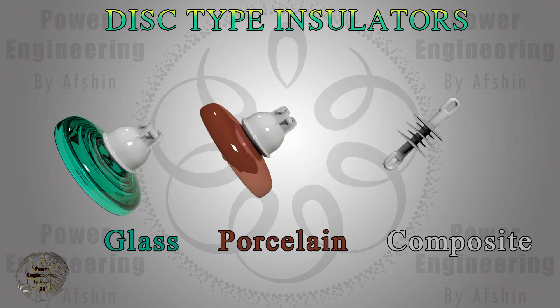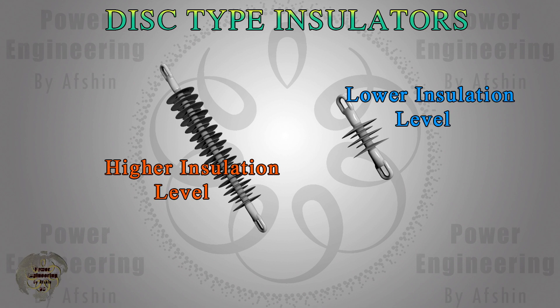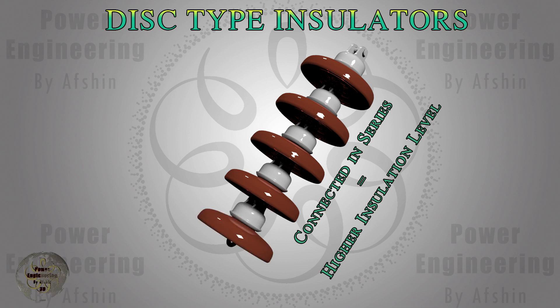If you're interested in the pros and cons of each material, be sure to check out our detailed video on pin type insulators through the link above. Composite insulators come in various sizes depending on the voltage level — as the voltage increases, so does the length of the insulator. For porcelain and glass insulators, multiple units are connected in series to achieve higher insulation levels.